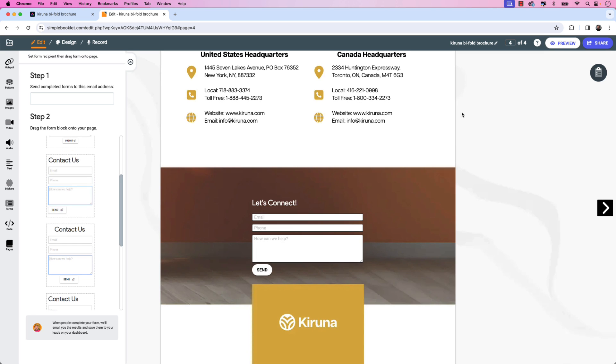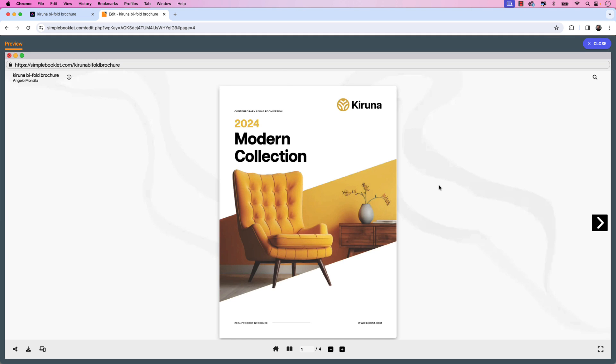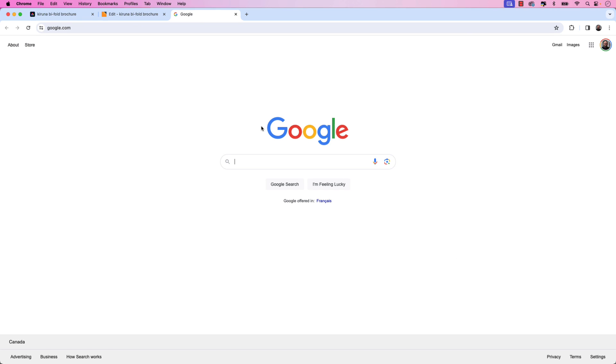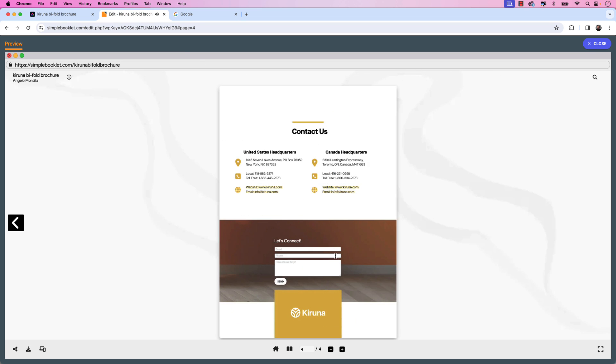Let's go ahead and preview the flipbook by clicking the Preview button in the upper right-hand corner. That'll launch the project in preview mode. I'm going to flip over to the center spread, and you can see that the buy now shopping cart buttons lit up when the page was launched. I can click one of the buttons and it takes us to the URL we specified — in this case, google.com. And if I flip over to the last page, you can see that the form has been placed on top of the image.